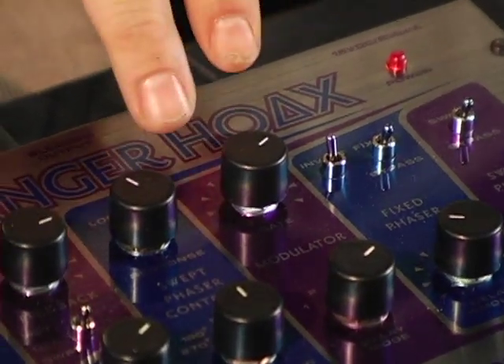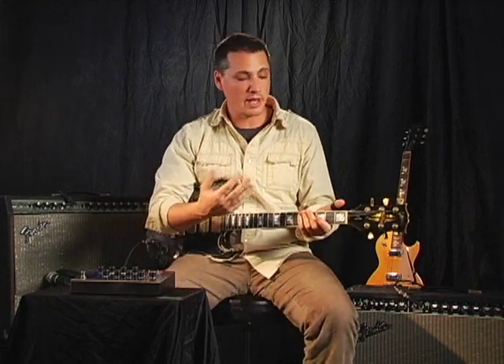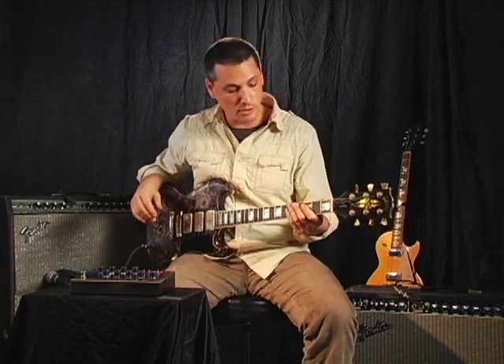Here, we're playing with the modulator section. We've increased the rate of modulation, and the effect is that we have this kind of repeating rhythm that you can really play along with. It affects your style in this cool way, and you can come up with some really cool parts.